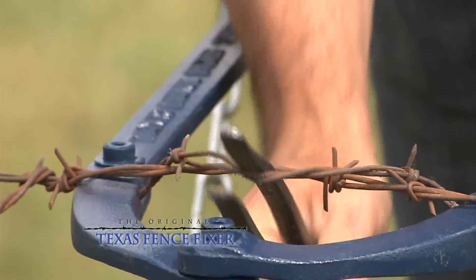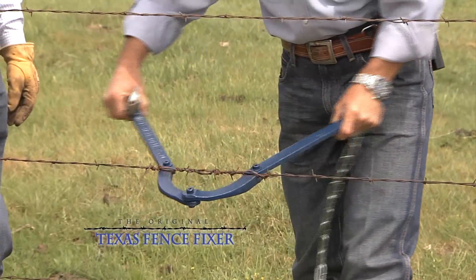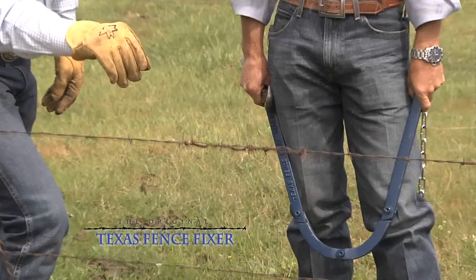The Texas Fence Fixer comes together. Take the Fence Fixer off — good as new. One man job.